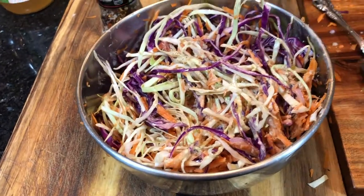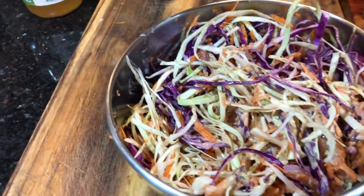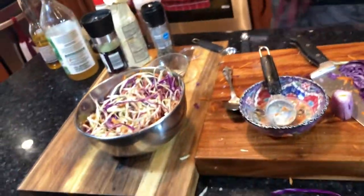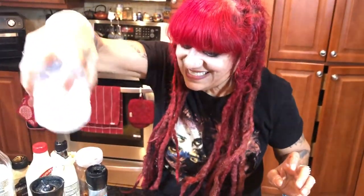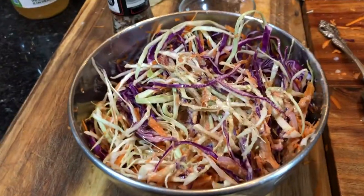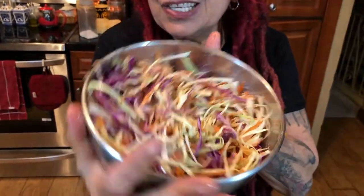I think it needs a little more salt — salt bae style. Okay guys, here's the finished rainbow coleslaw!